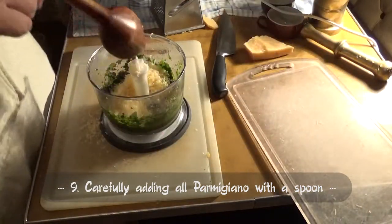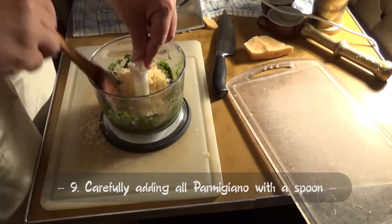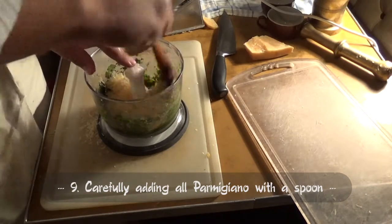When we add the cheese, we don't turn the blender anymore, as we want to leave the cheese as we prepared it and not crushed into powder.